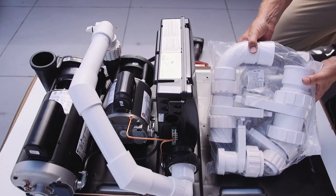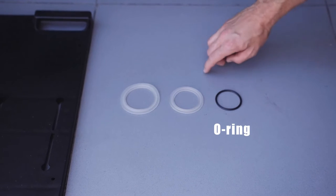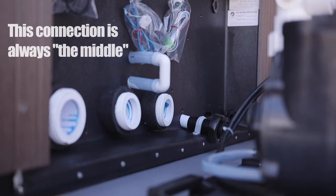Next step is hooking up your plumbing. There will be three different gaskets in the bag: a one and a half inch, a two inch, and a two and a half inch. Always start in the middle and work your way to the sides, and always hook up the tub side first. Loosely attached fittings will make it easier to line up the system with the hot tub.